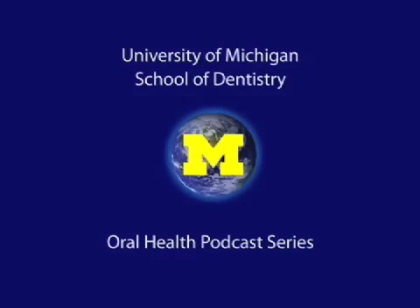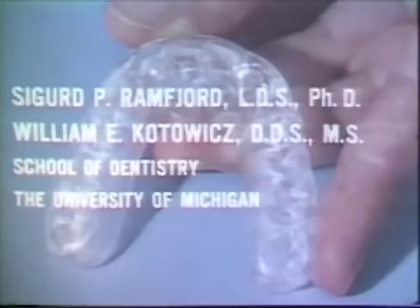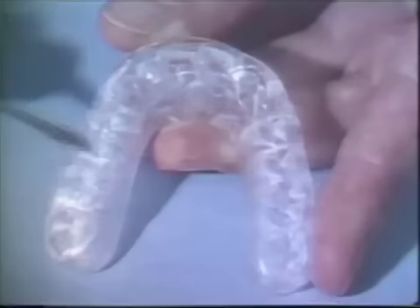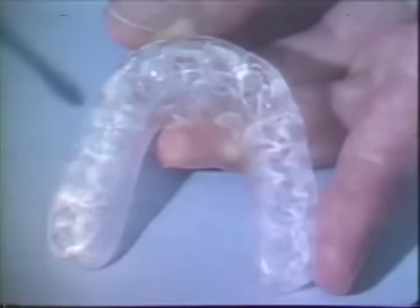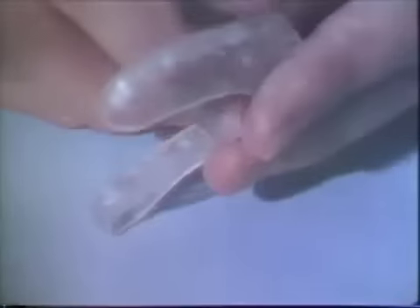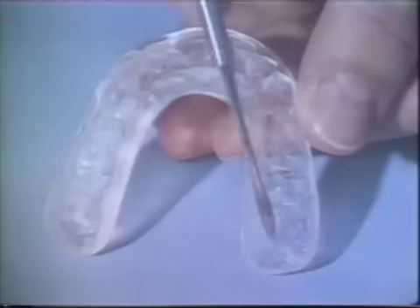Welcome to the University of Michigan Dentistry Podcast Series, promoting oral health care worldwide. The processed appliance should be inspected carefully for imperfections before it's tried in the mouth. The palatal side is inspected to be sure there are no artifacts that may interfere with the seating of the bite plane.